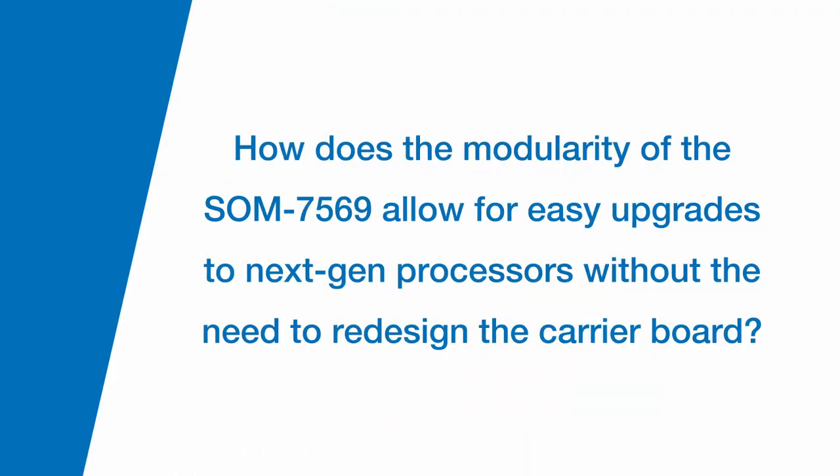How does the modularity of the SOM7569 allow for easy upgrades to next-gen processors without the need to redesign the carrier board? Well, the good news is that with a modular solution like this, the processor and the memory are on the module itself, where all of the custom IP that you've designed into your product are going to be on the IO carrier board. So it's simply a matter of swapping out the module itself to upgrade your system, to put in a different processor for different performance options and things like that.